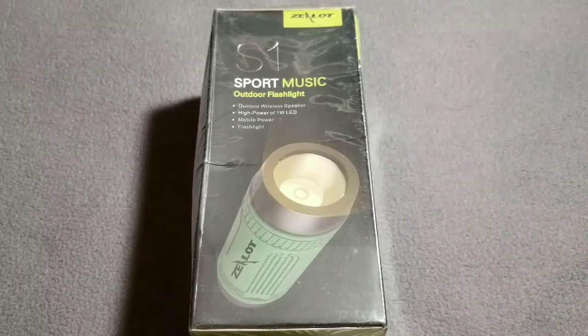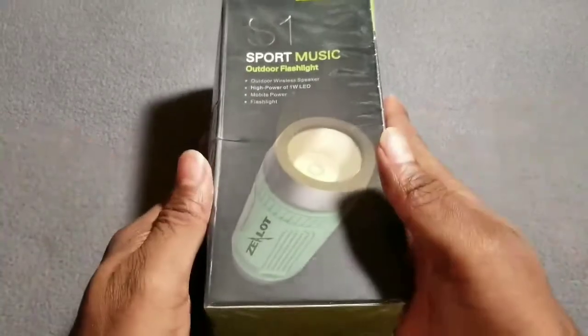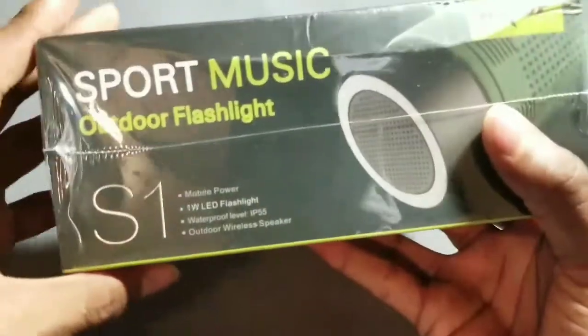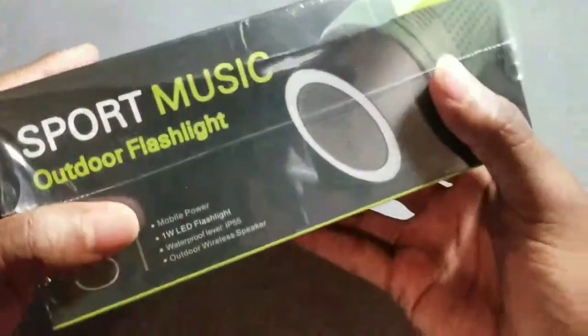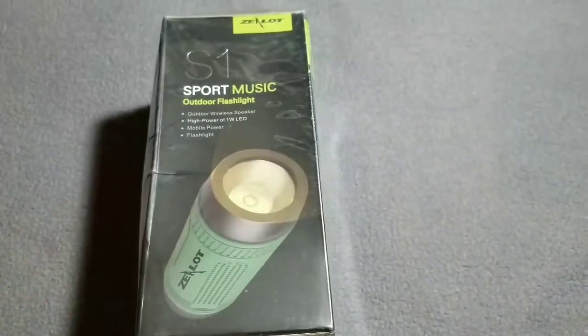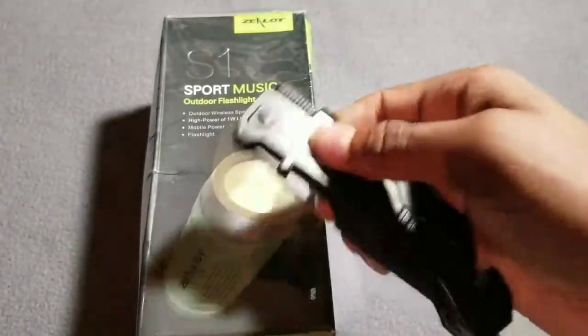Here it is — the Zelon S1 portable Bluetooth bicycle speaker. Decent presentation of the product. So you got your Bluetooth speaker, LED flashlight, the whole nine yards. Let's go ahead and crack it open.